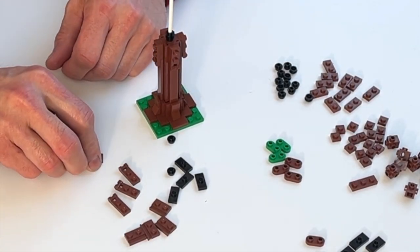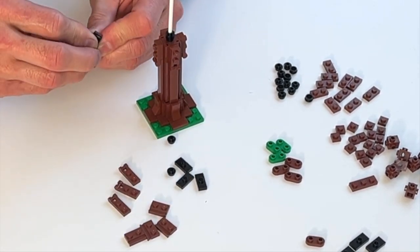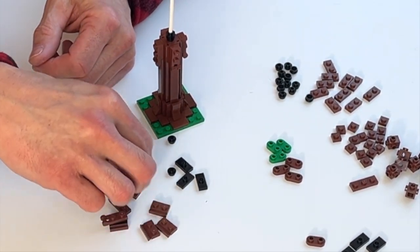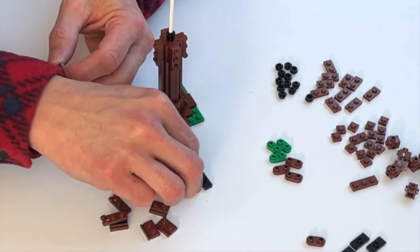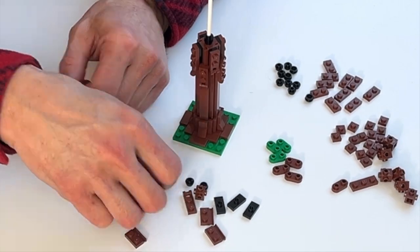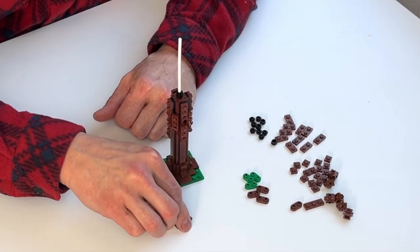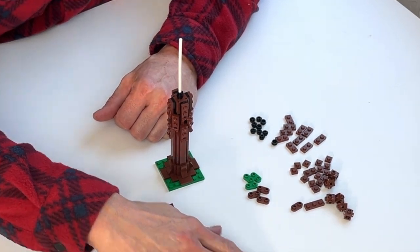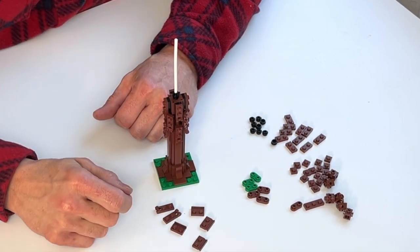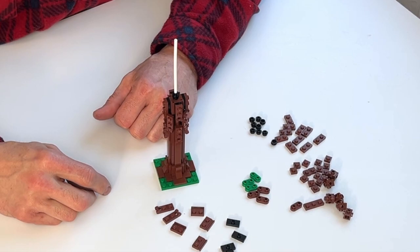Here are the actual hinge pieces going on — just a few bricks being put together, pretty simple but it works well. We're going to repeat this process going up the tree trunk. I'm going to go ahead and do a speed build for the rest of it all the way to the top. You'll see it's somewhat the same pattern with some variations as we get closer to the top of the tree.